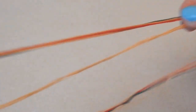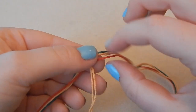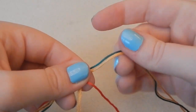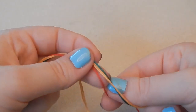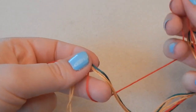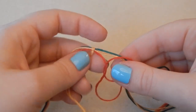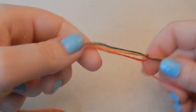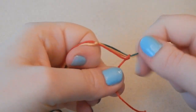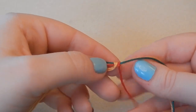I'm going to take my next central color, which is red, and do this one side at a time. I'm going to form a loop at the front, then put the rest of the thread behind and over the top of all the other threads and back down through that loop. Then just pull this end so it scoots along next to the other knot we made.